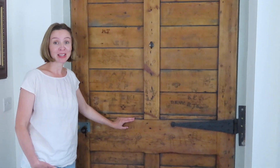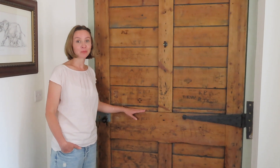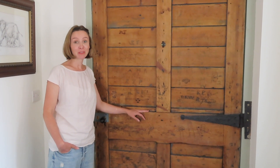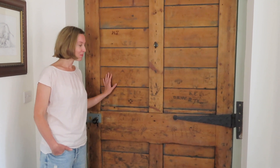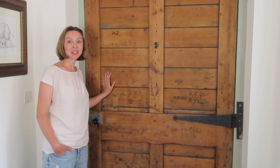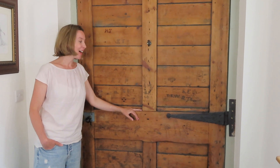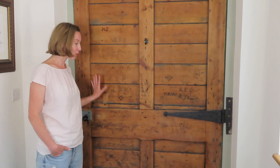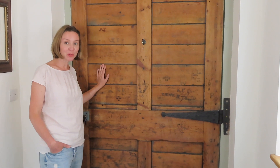A lot of friends and visitors that come to see us, we show them this door and they really love it — they think it's a really special piece of history, showing how many people lived and worked on this farm. It's a very special door to us so we'll do everything we can to protect it and keep it in the best condition possible.